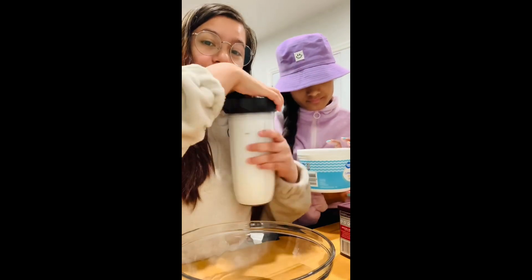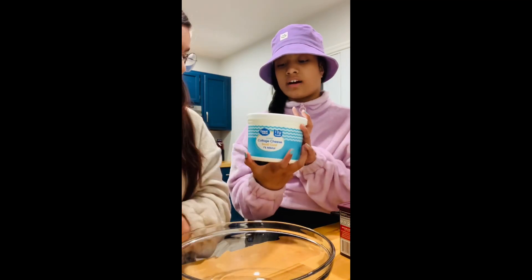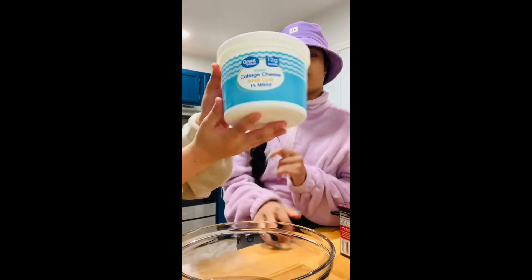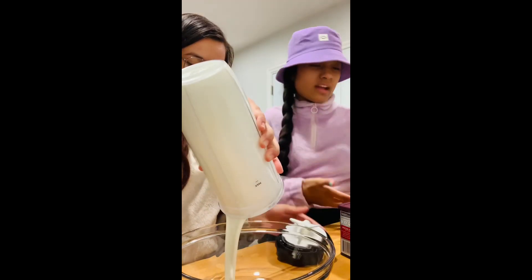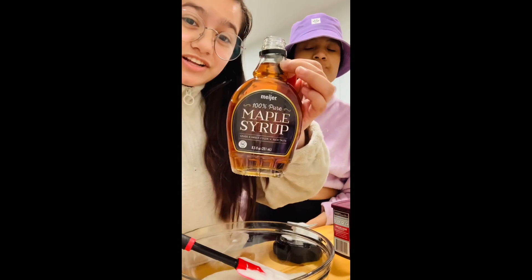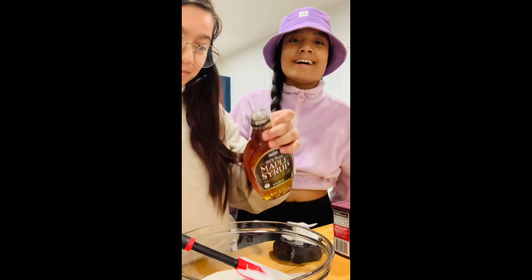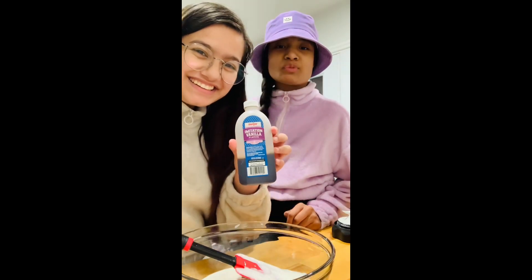First, you're going to start with one half cup of cottage cheese. We're using the low-fat cottage cheese — this is curds, and we have already blended it up smooth. That's what you're going to want to do. This is one half cup. Next, you're going to need two tablespoons of maple syrup. Then you're going to add a splash of vanilla.